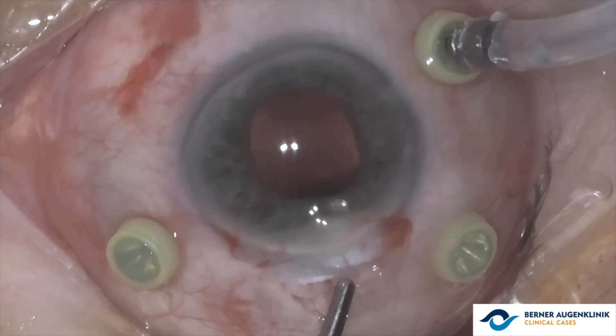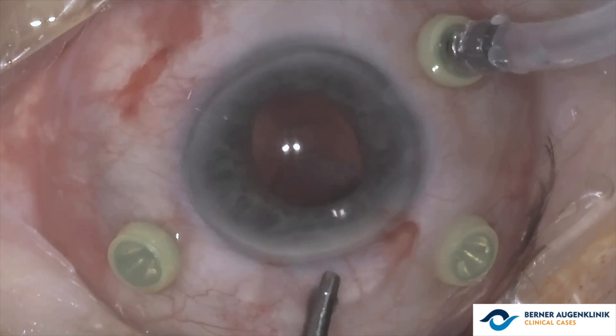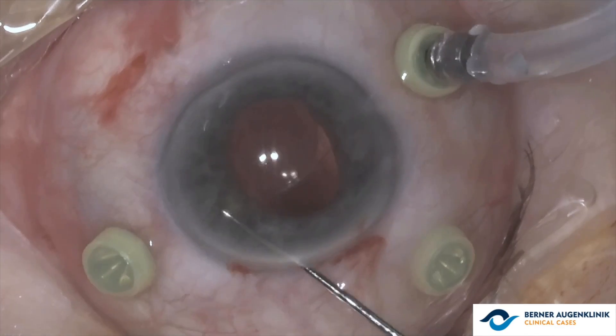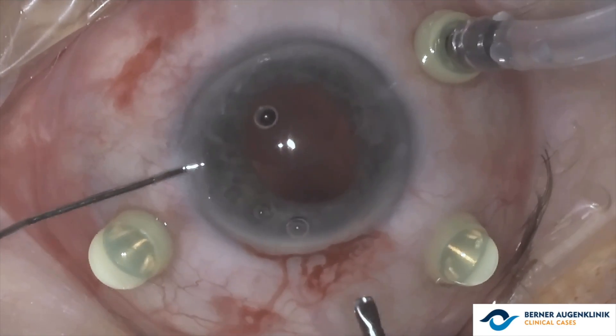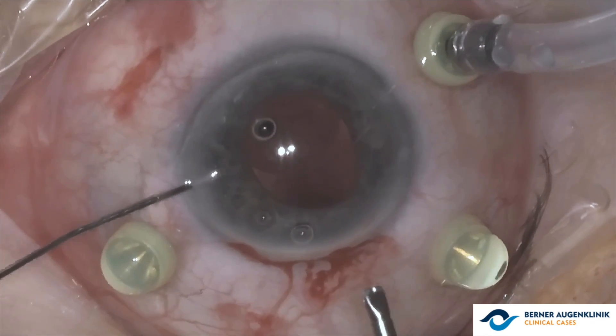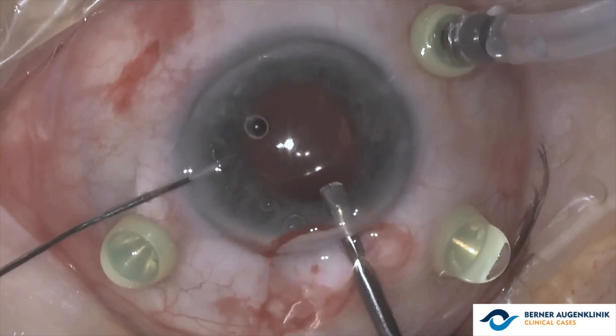Initially, the lens is placed over the iris and rotated 90 degrees. With the aid of the artisan lens implantation forceps, it is carefully positioned below the iris to later be enclaved with the needle.